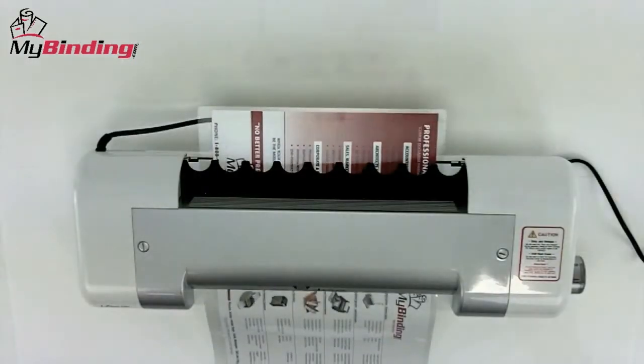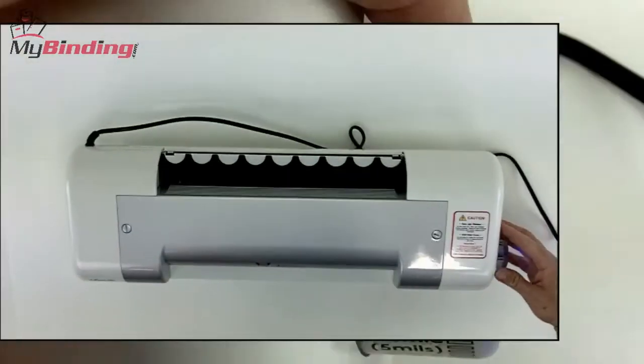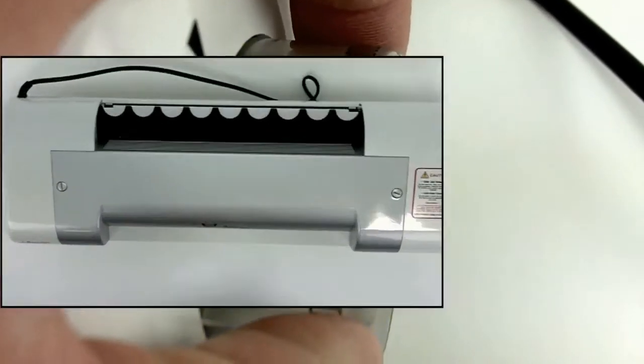The iLAM 340 has laminating settings for cold, hot, and photo. Simply change the control dial at any point for the different size thicknesses or heat settings you need.